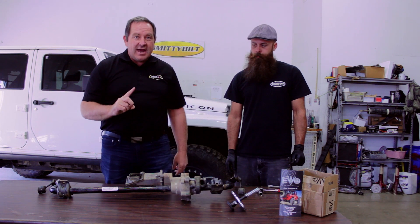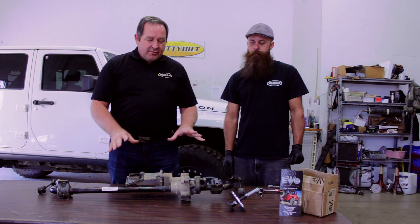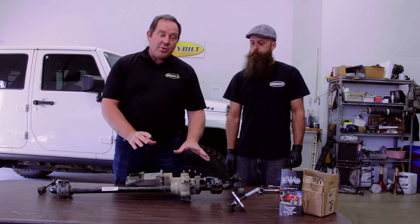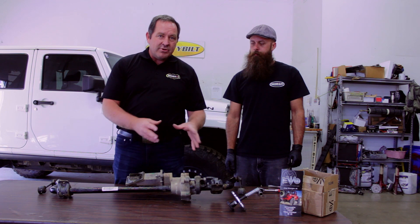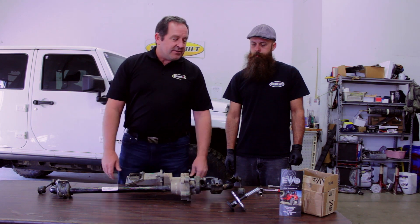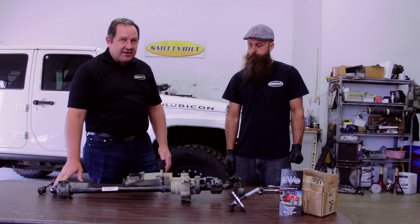Before you replace that, I'm going to have Troy show you what you need to look for to prep this and make sure it's good. You want to make sure it's clean and operating smoothly before you put it back together, even with the manual setup.